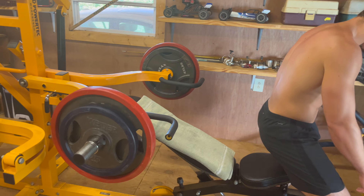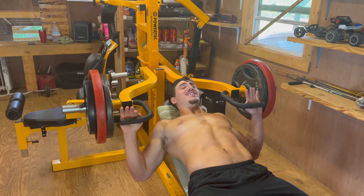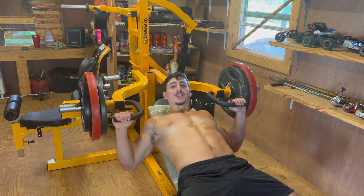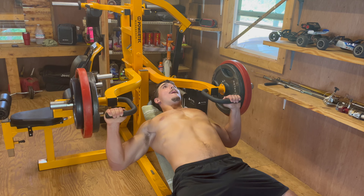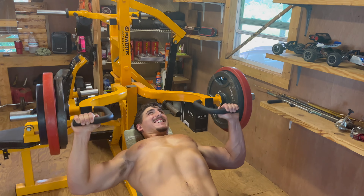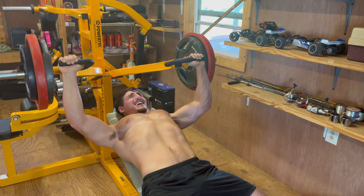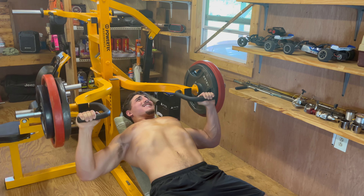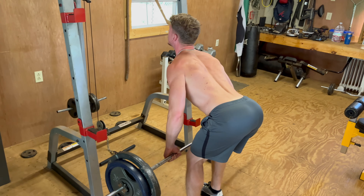We went ahead and loaded up the incline press. We're gonna start hitting our first working set at 275, really looking to hit 10 to 12 reps. We'll probably hit five to six sets. Really push yourself, squeeze, explode. He makes that look too easy — it's pretty heavy.